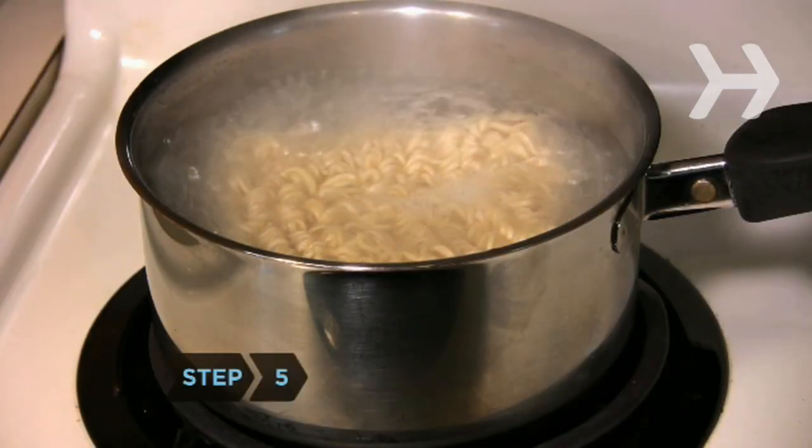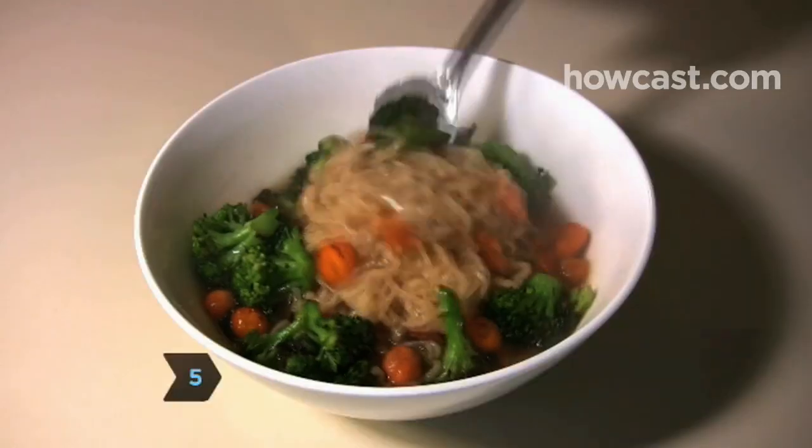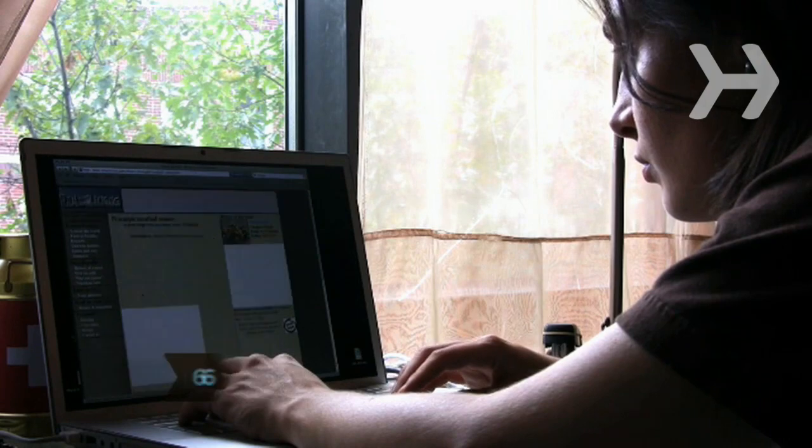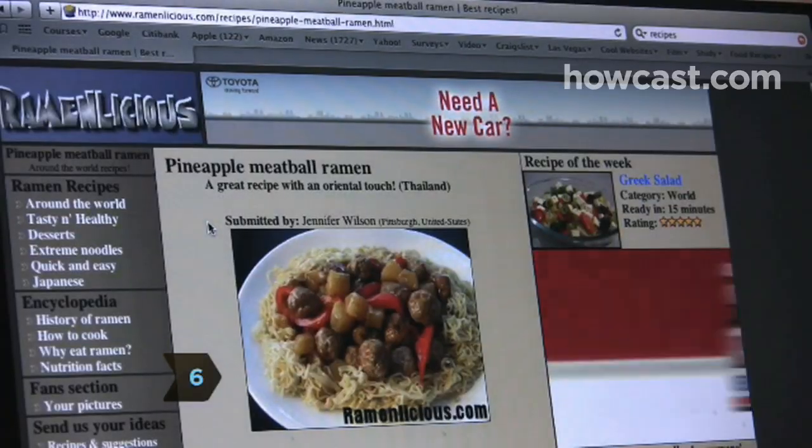Step 5: Cook your noodles and additional ingredients. Mix everything together, season, and serve. Step 6: Check online for more ramen recipes. The possibilities are endless.